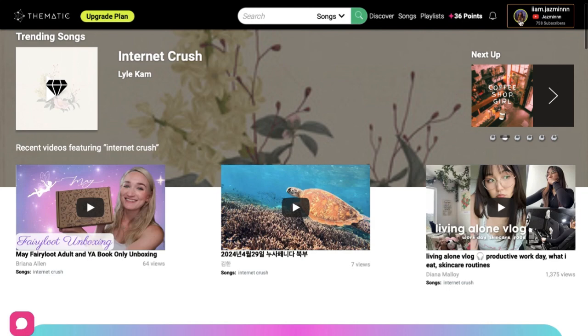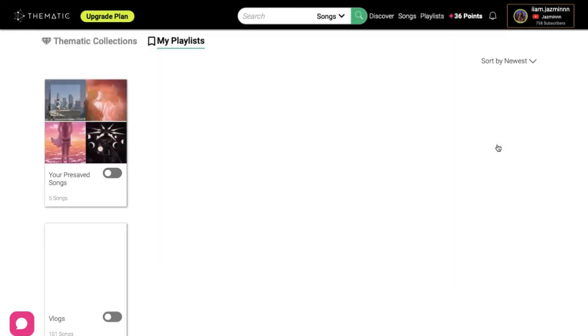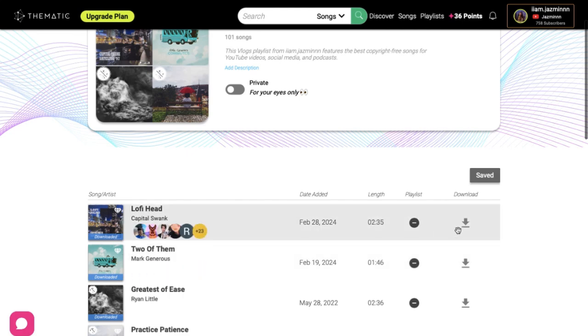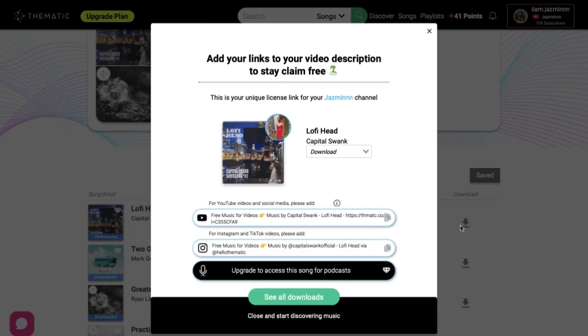Moises is another app I use to get music. I also use a website called Thematic — you do have to pay for it, but I don't use the premium version right now. They have plenty of royalty-free songs you can use on YouTube without getting copyrighted; all you have to do is credit the artist by pasting the link into your YouTube description. For sound effects I use YouTube or CapCut itself. For memes and GIFs I use Giphy and add those into my videos as well.